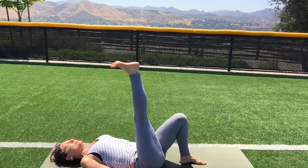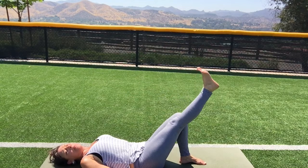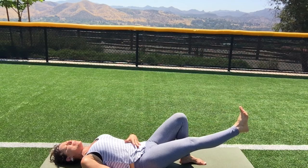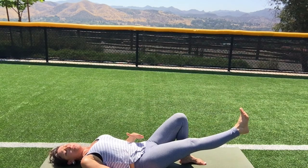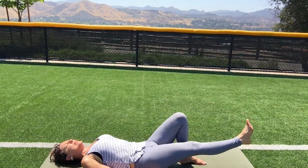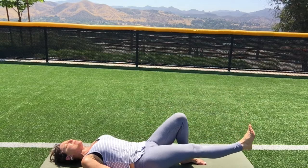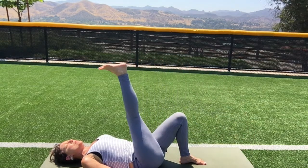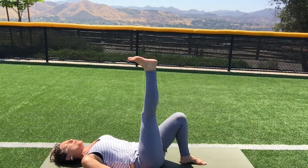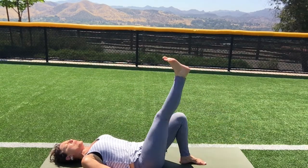Reach the right leg up. Keep the lower back pressing onto the floor, keep your belly pressing in, and lower the leg partway — only so far as the lower back stays on the floor. If it starts to rise up, stop there. Inhale, bring the leg up; exhale, lower it down. We're doing five on this side. Focus on the back, abdomen, and your breathing. Inhale up, exhale down for five repetitions.